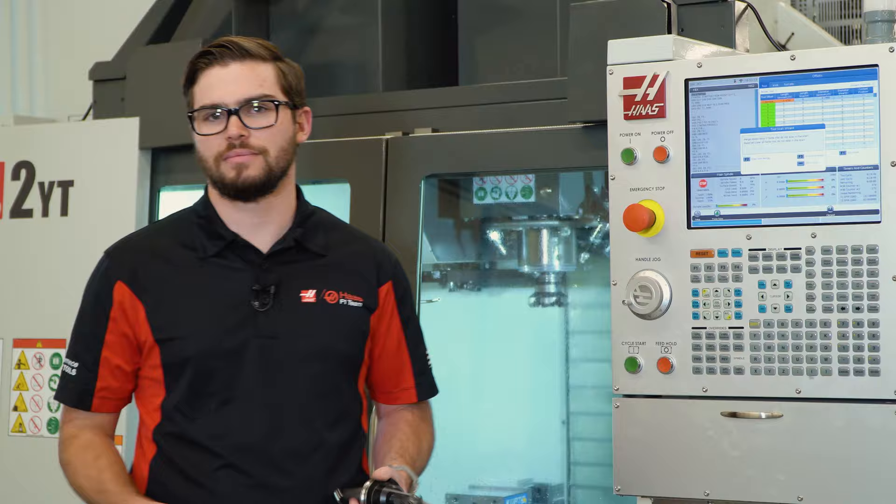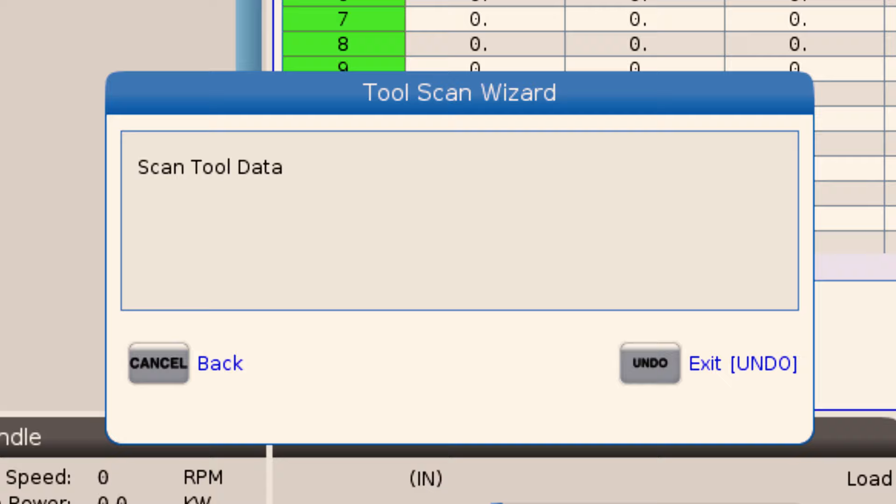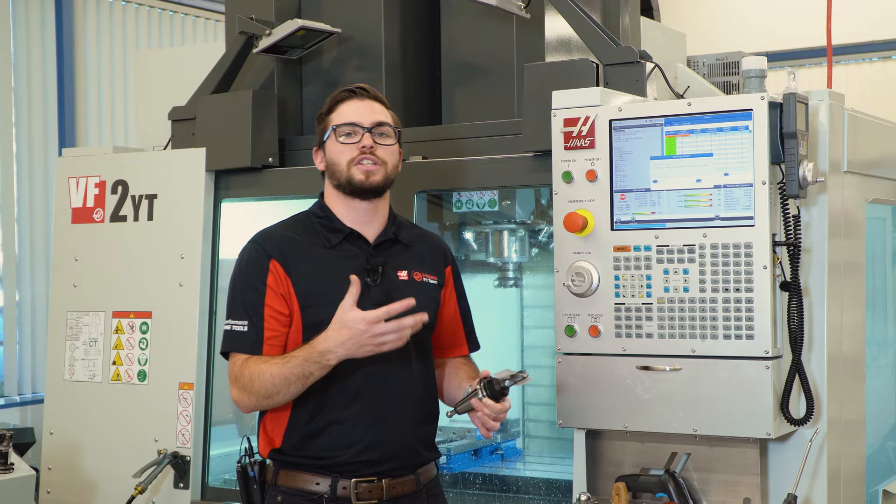In this case, I've got a brand new tool, so I'm going to select scan and reset. I'm going to go ahead and scan my tool — it's going to update the tool information and put it straight into the control. With the tool information updated, I can go ahead and swap out the tools in my machine.